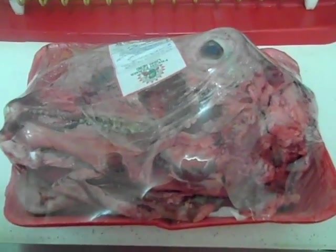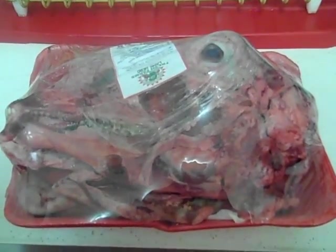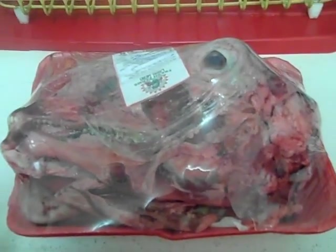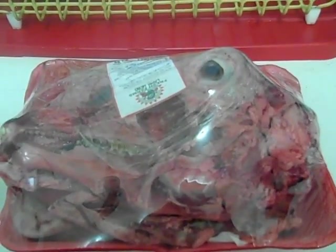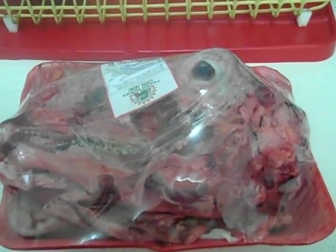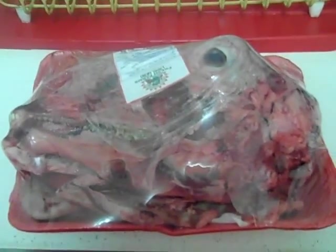I'll add onions, tomato sauce, tomato paste, tomato halves, cayenne pepper, paprika, salt, pepper, oregano, and two or three ladles worth of olive oil. Then let that boil at medium heat until the water reduces, and that's pretty much it.